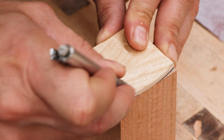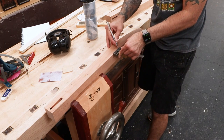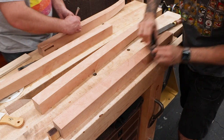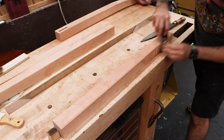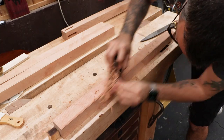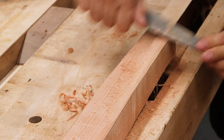The faces of the leg are now pillowed. I'll use a little template to give me some guidelines, and then I'll use a plane and rasp to establish the shape. A detail like this is by no means necessary, but I think it looks cool.